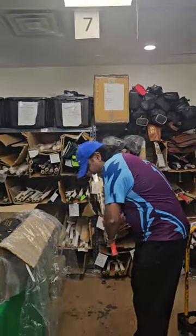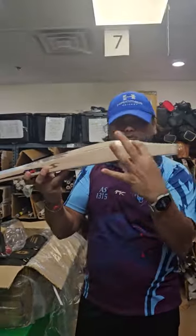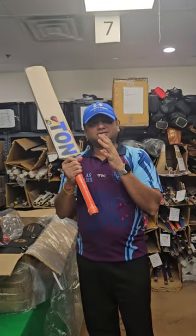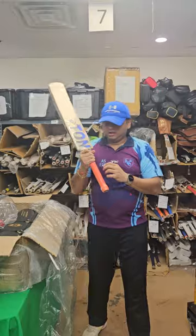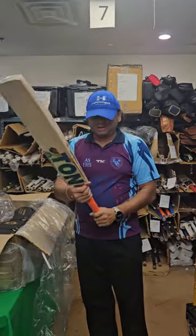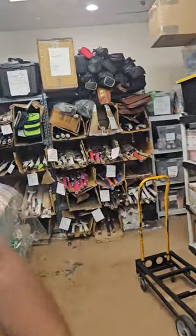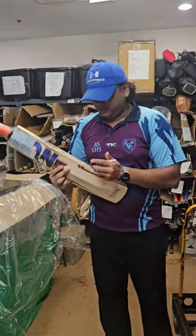It's 2.9 in weight but it feels around 2.8. Look at the thickness and look at how much volume of cleft you get for this original player bat from SS. Round handle — I would say slim to medium handle, not very thin like the other ones. This one has a little bit more volume in the handle, that's why the pick-up feels really nice. One more grip will add even lighter pick-up. This is bat number one.